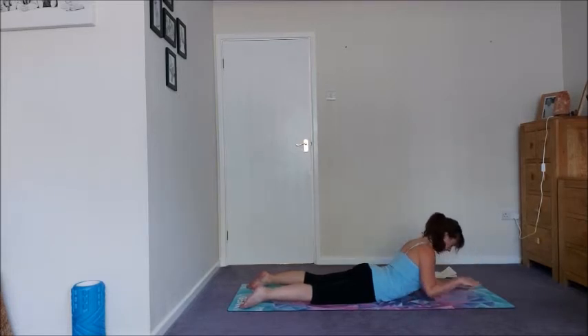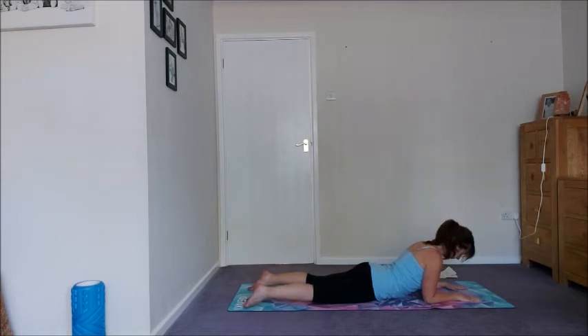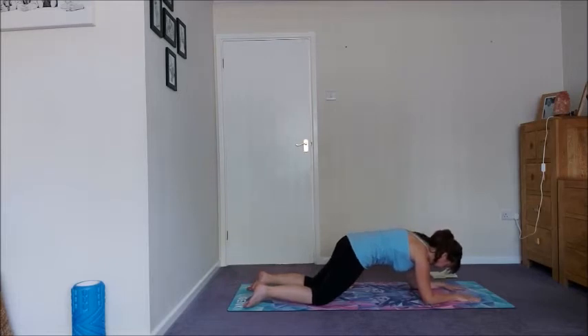Lovely. Bring the elbows in under the shoulders, palms in front of you, spread the fingers again — coming into a Sphinx pose. From here we're going to come into a Sphinx roll, a little version of a plank which I absolutely love. Start to press down through the toes and the forearms. Take a big inhale, and as you exhale, I want you to make a cat back, rounding as much as you can — like a string pulling the top of your lower back and shoulder blades upwards. Draw the pubic bone towards the navel, hug the front ribs in and breathe.